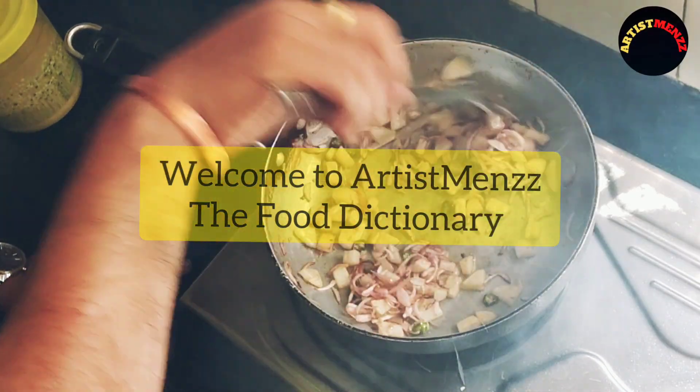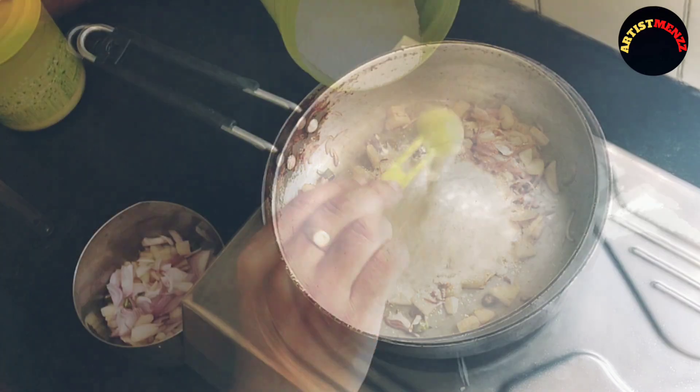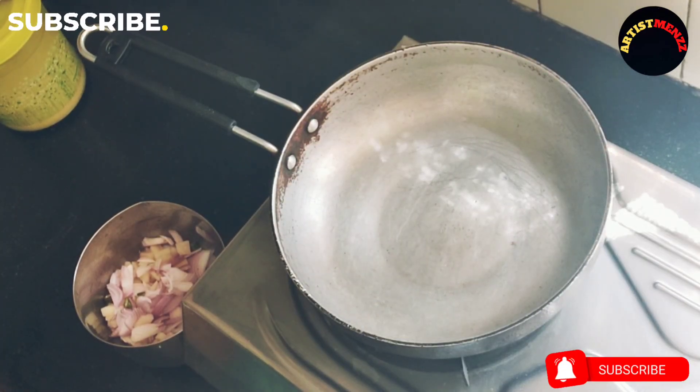Hello everyone, we are seeing Artismans, the Food Dictionary. We are going to have a breakfast dish. We are going to have a recipe for breakfast.